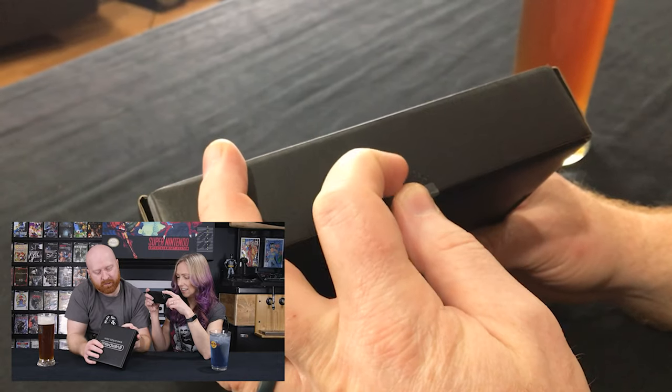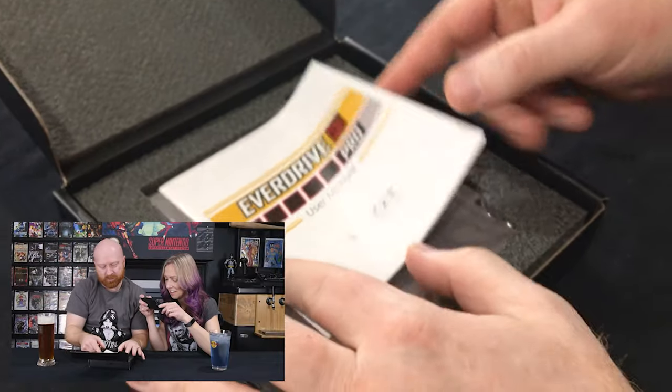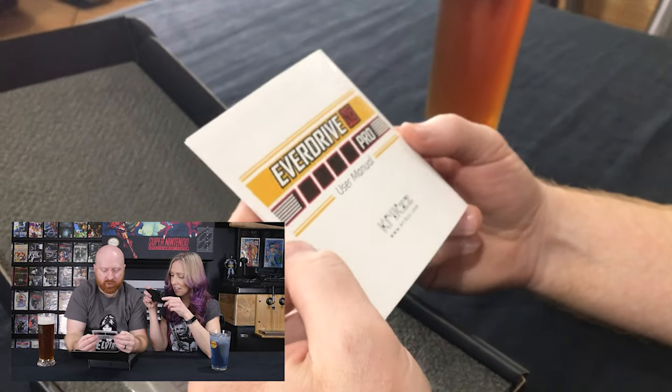Let's unbox it. Do you have a knife or are we just going to gorilla open this? Maybe I should have had a knife, or at least some nails. I love being right. I am always right. Ta-da! All right. We have a user manual. EverDrive. Let's just throw that away now.